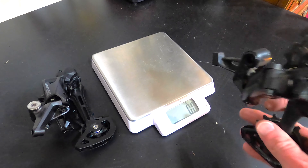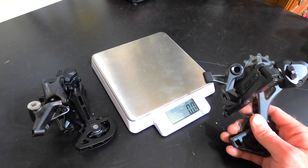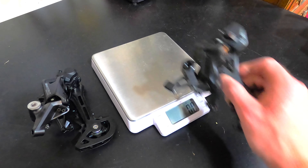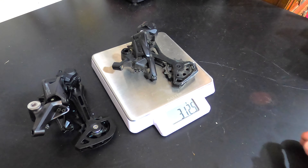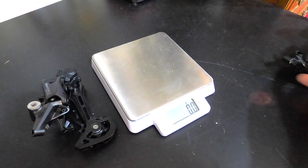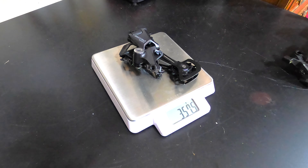Now with the Advent X derailleur off the bike, I just want to get a weight on it because weight is one of the main advantages of the Advent X system. A lot of that comes from the cassette, but the derailleur is pretty lightweight too. It comes in at 312 grams. Now for the Deore 11-speed derailleur — it feels a little bit heavier in my hands, and the scale confirms it: 357.5 grams. So a little bit heavier, but nothing too extreme.